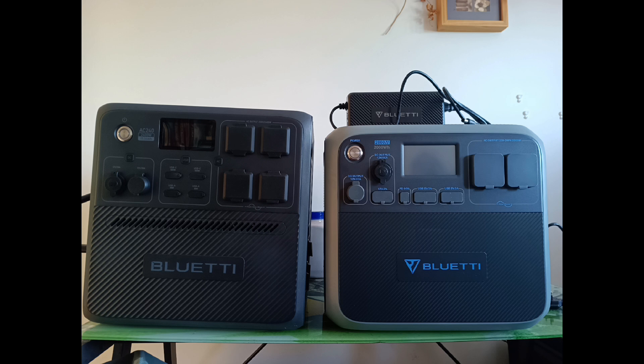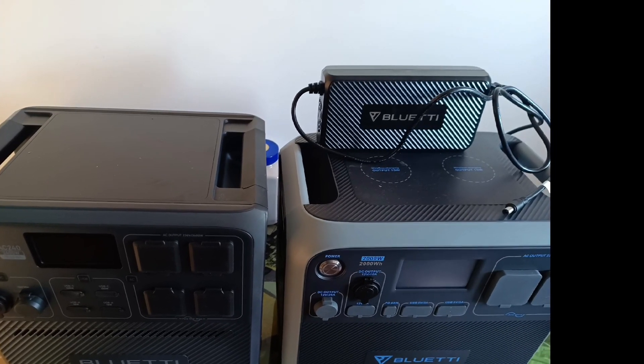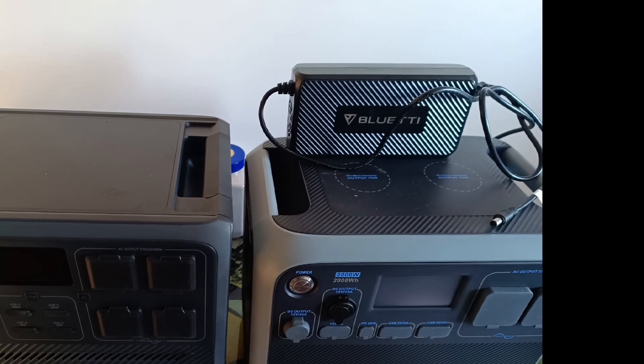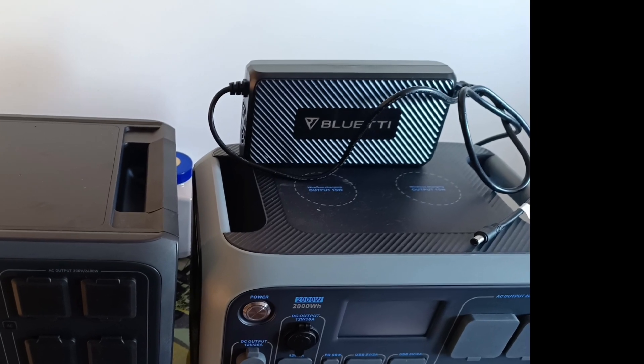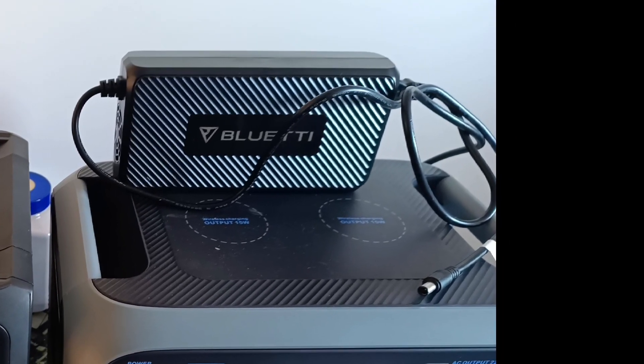There are definitely some downsides, though. Just look at the weight on this table — it's a metal frame, glass top table and it's bowing under the weight of the AC240 on the left at 32.5 kilograms, and the AC200 on the right at 28 kilos. These are significant items. What I can't believe is that the AC240 has less battery storage yet it's physically bigger — perhaps because the power adapter is now built inside the box. A frustrating theme with Bluetti is that I've had four battery systems and every single one has a different power adapter, so they're not interchangeable between products. You have to keep each adapter with each battery, and that's a pain.